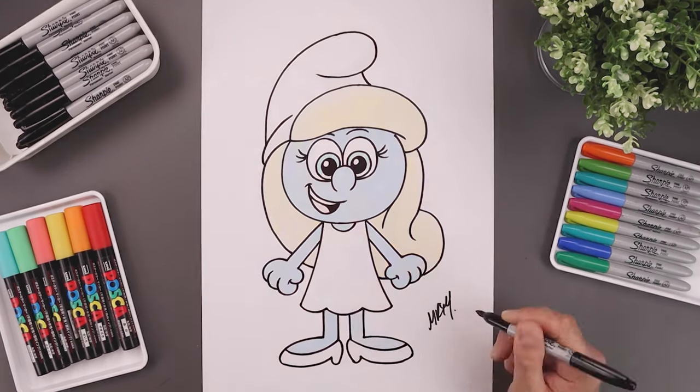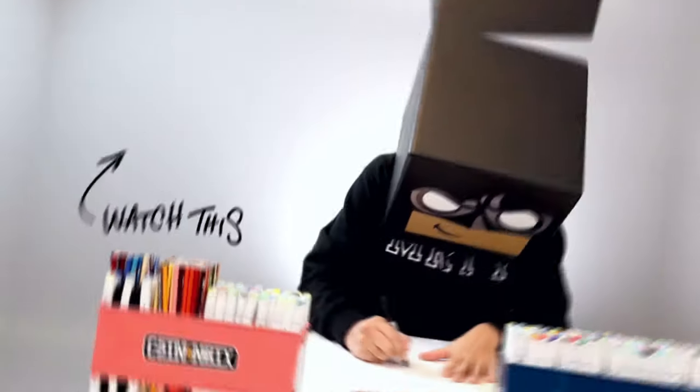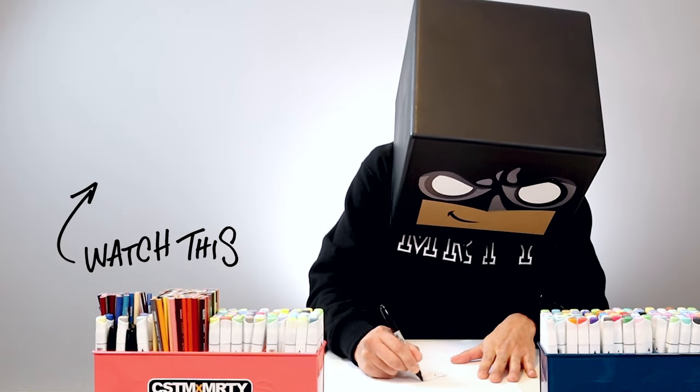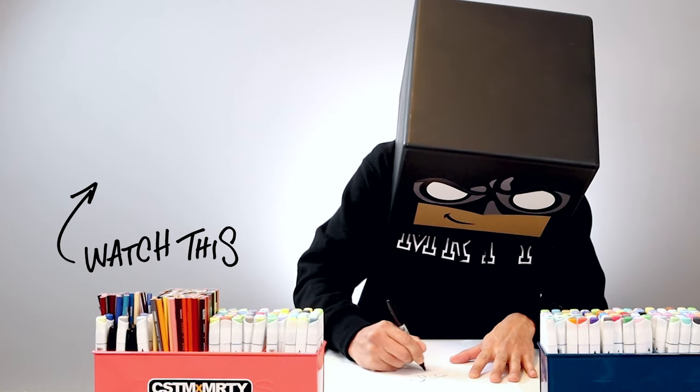We'll sign our art and add a splash of color — and that's pretty much it. That's how we draw Smurfette from the Smurfs. If you enjoyed today's tutorial, please give this video a like and share it with all your friends. If you want to keep drawing with me, click on this video over here. Thanks for watching and I'll see you again soon.